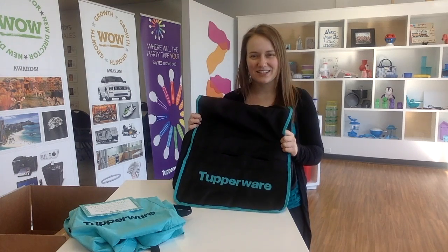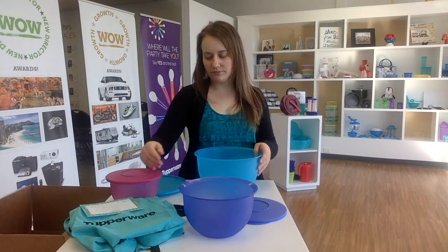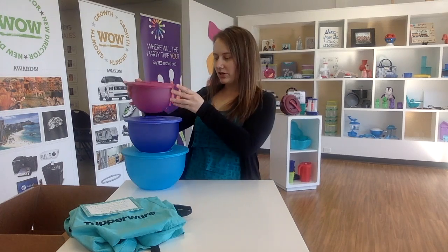Another item in your business kit is our impression bowl set - this is one of our best sellers. The reason for that is because it nests, so all you have to do is find cupboard space for your large bowl with its seal and all the other bowls and seals fit inside. They're also a one-touch seal, so just press in the center. They're great for potlucks, salads, and these are really nice looking serving bowls as well.